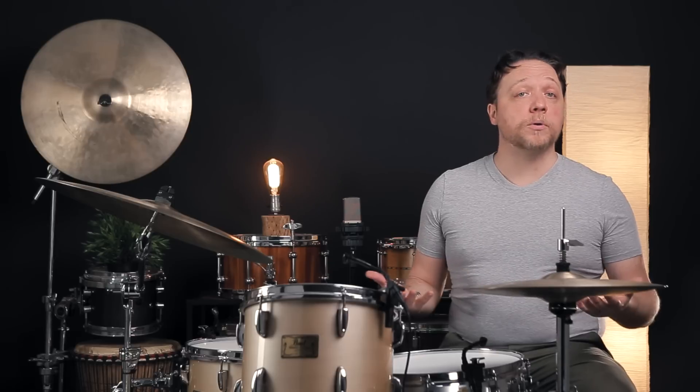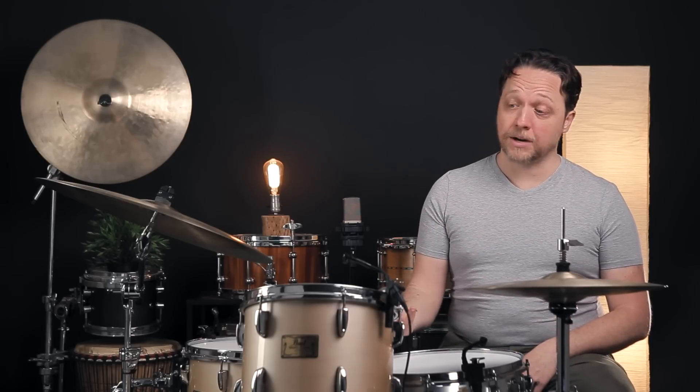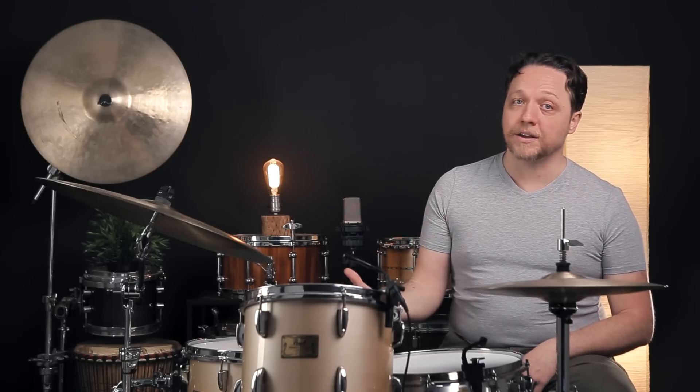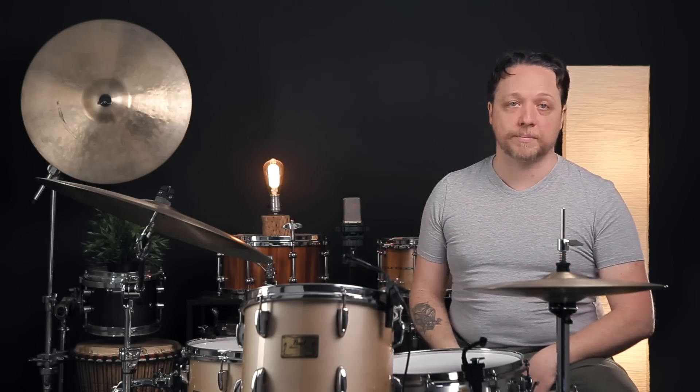We've arrived. The head is in tune with itself and all of the lugs are matching up. However, now we're in a much higher range than when we started, which just goes to show you — as we say a lot around here — every lug affects every other one. All of the rest of them are higher now too, because these tensions are going in every direction each time we adjust one of them.